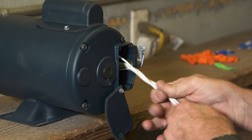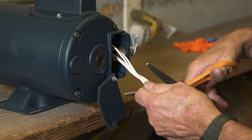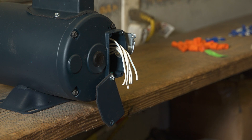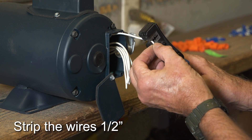The wires are longer than necessary so you'll need to cut about two inches off all wires. Strip all motor wires one half inch.